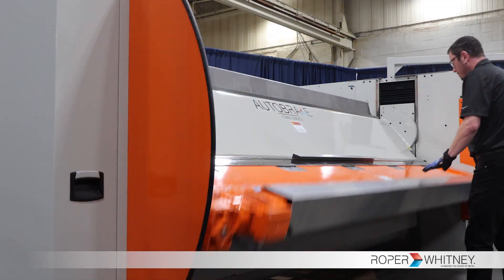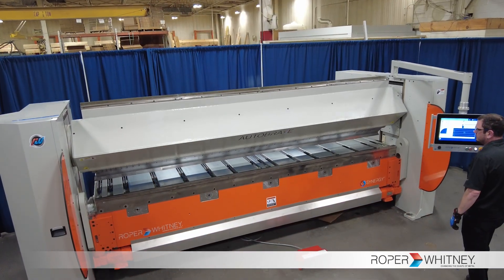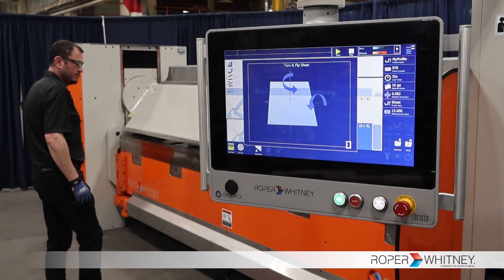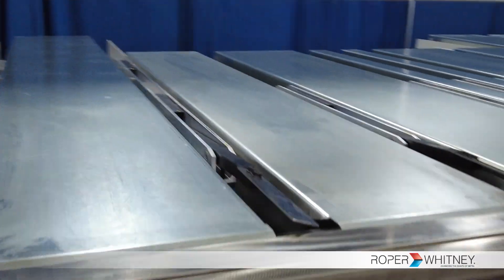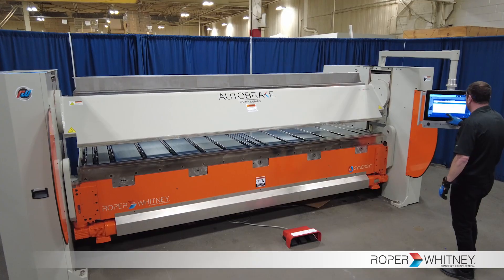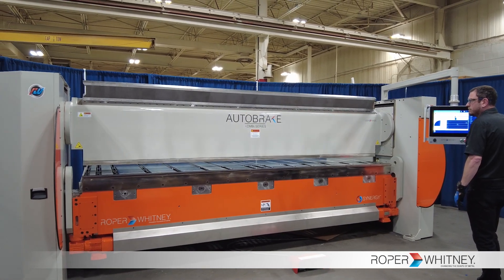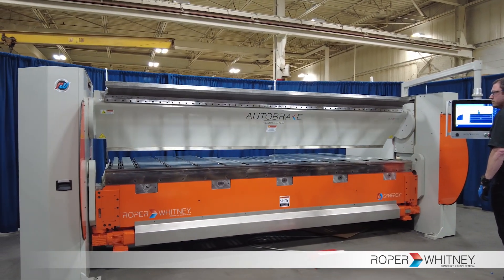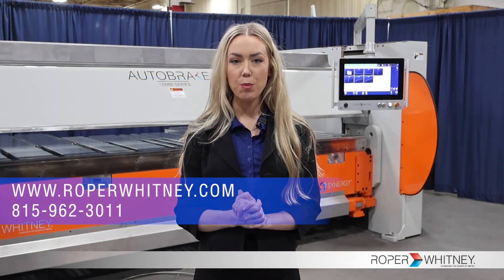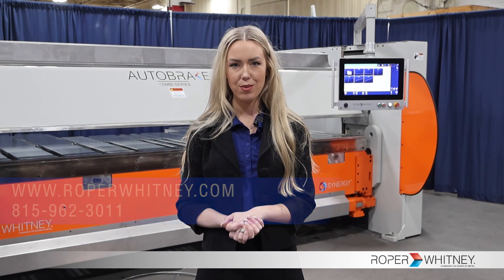The Roper Whitney AB-1212K Auto Brake combines power and precision to meet a broad range of fabrication demands. Engineered for versatility and reliability, this machine sets the industry standard, offering advanced functionality and adaptable features to accommodate diverse manufacturing requirements. To learn more about the Auto Brake 1212K and all the available options, please visit our website at roperwhitney.com or give us a call today. Thank you so much for watching.